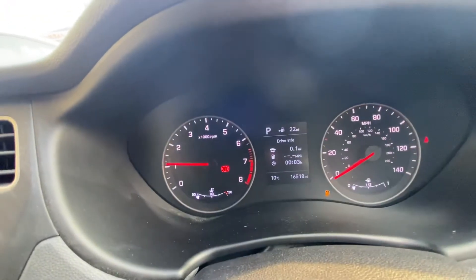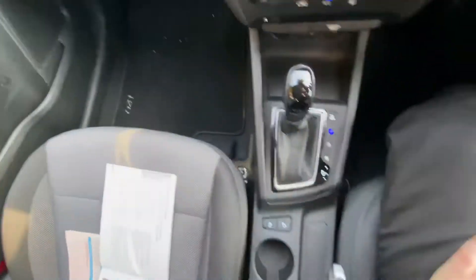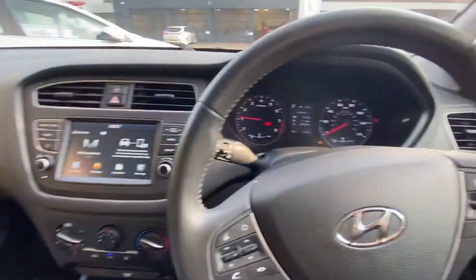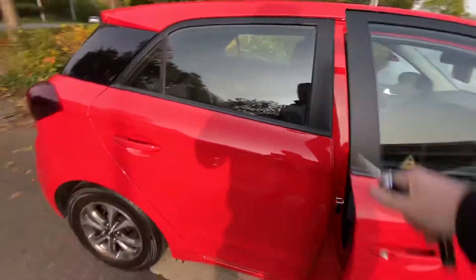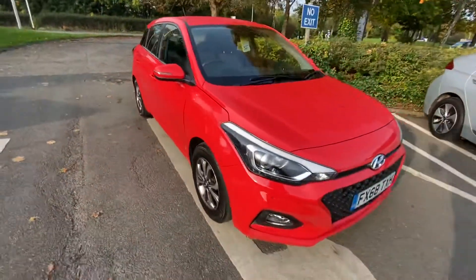Just to show you the mileage - it's 16,518. And like I say, this is as the car has come in, so it really does show a true reflection of how it's been kept.